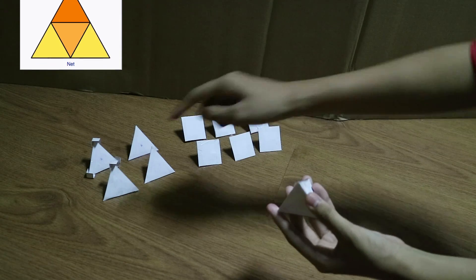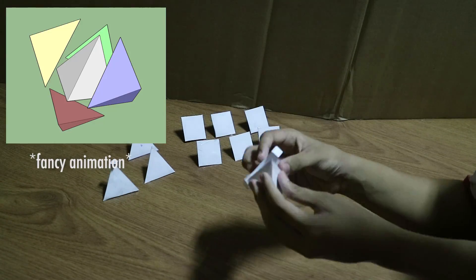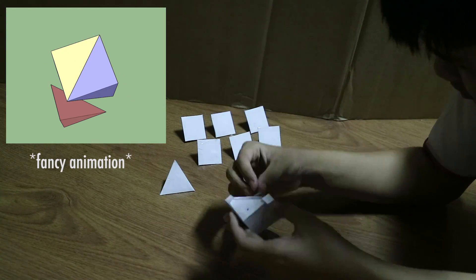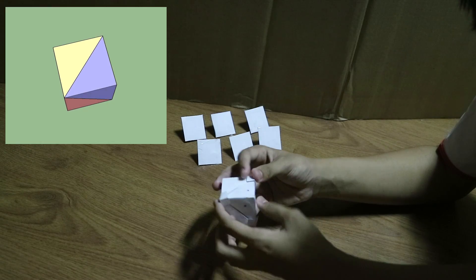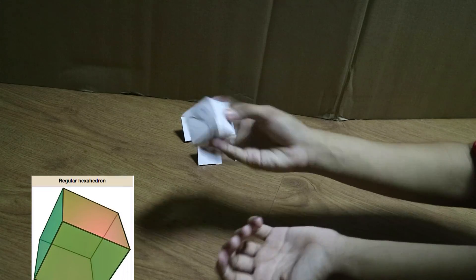We can attach these 4 things onto the tetrahedron, and there we go, we now have a cube.